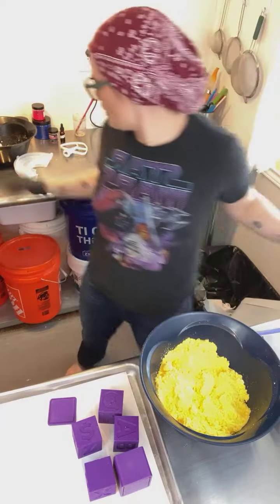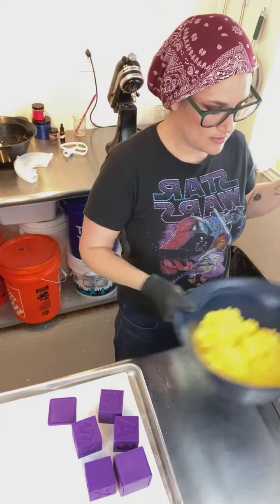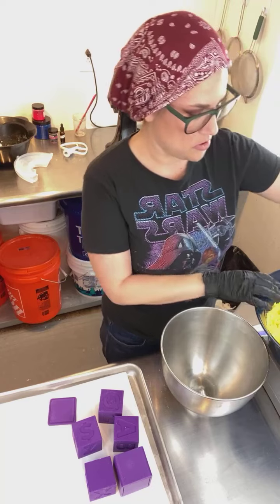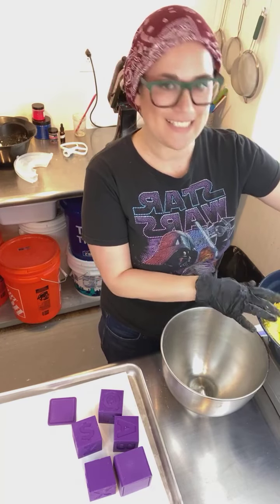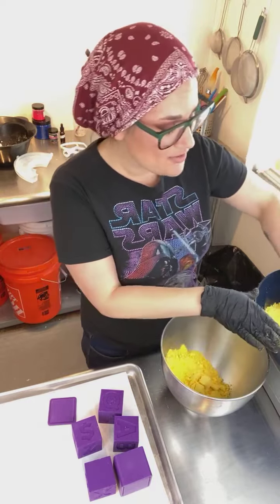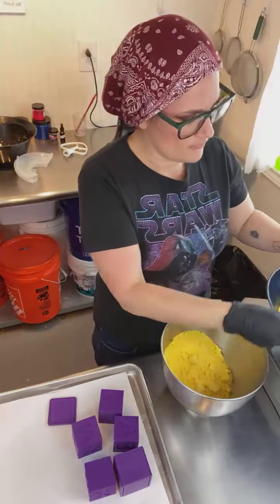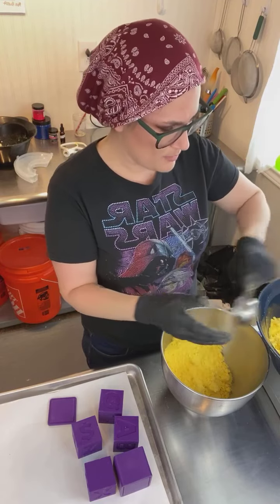Let's tare this scale out and see how much mix I have and then split it. 500 — 50, 75 — math. So this is how I do multiple colors. You can do mini batches, but I know there are all different kinds of ways to do bath bombs.